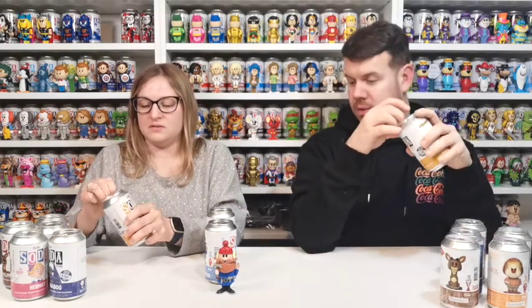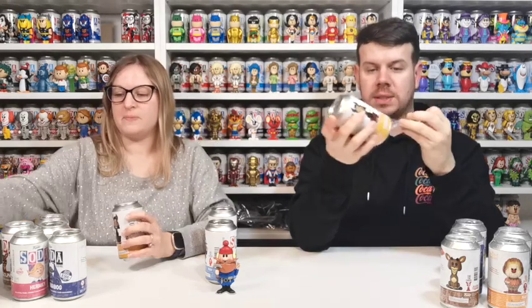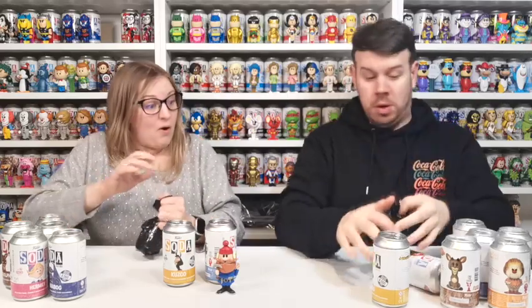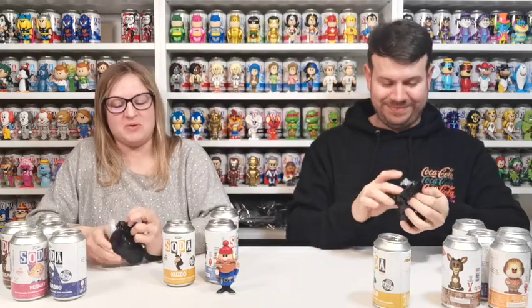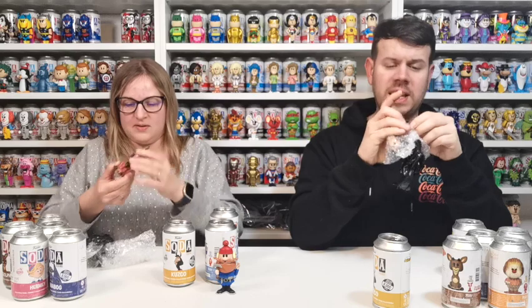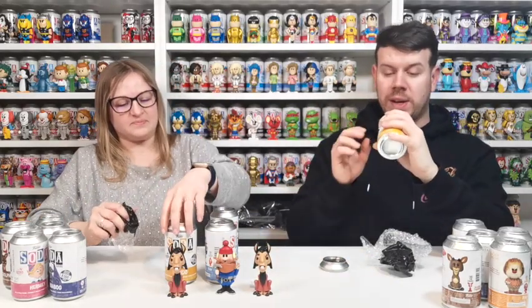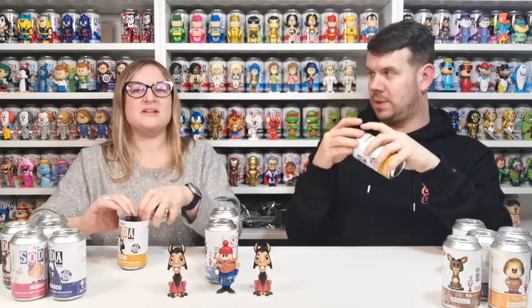We're going to see how many there are and if we're saying the name wrong, tell us. These are international cans as well, just so you know. I'm positive it's Kuzco — I remember when I watched the film years ago. My one doesn't look like a chase, it's just a normal common one. Still very cool, brand new to the collection. One in 6,700.